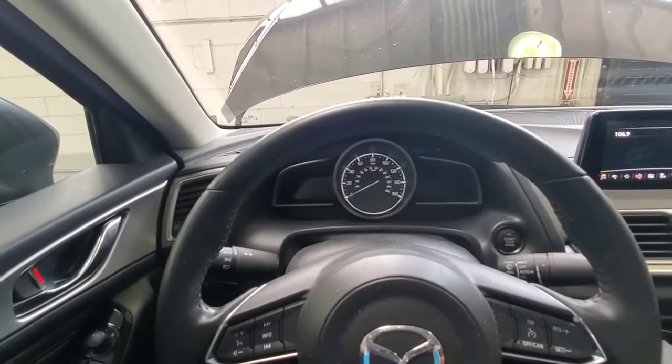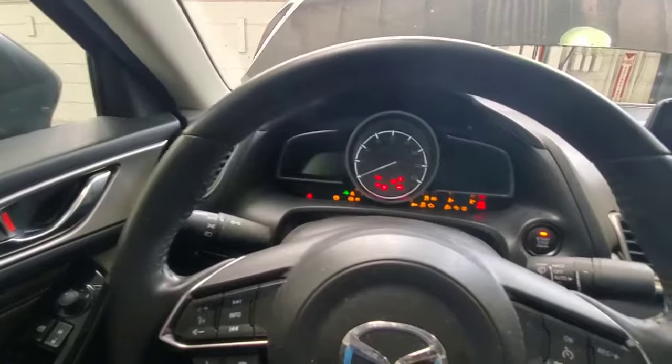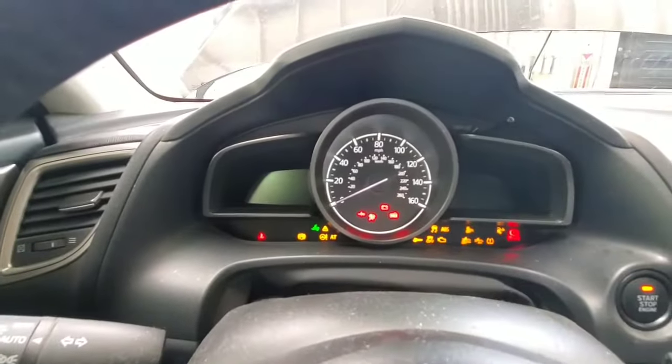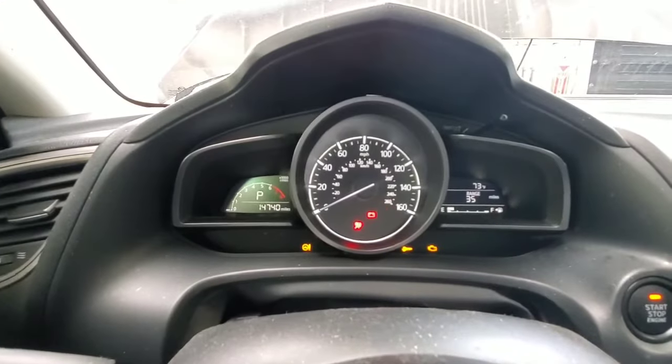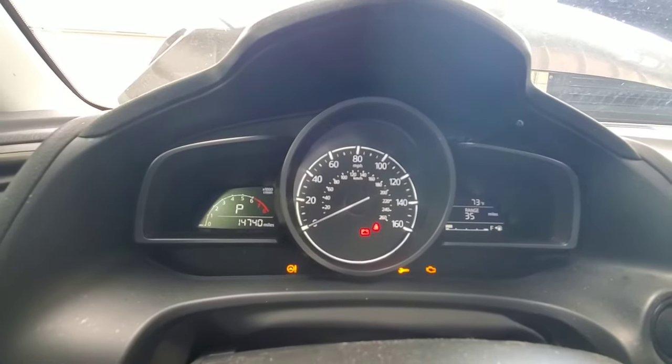To take it off, same thing — turn the ignition on, all the way down the accelerator pedal, and then you're going to lift up on the switch. Then turn the ignition off and turn it back on. You'll hear the motors in the back, and the light will turn off.